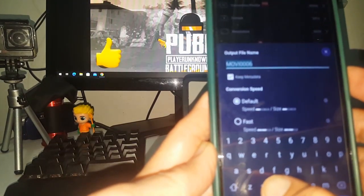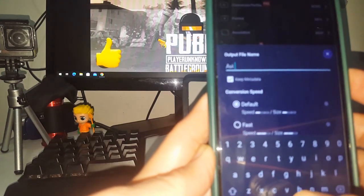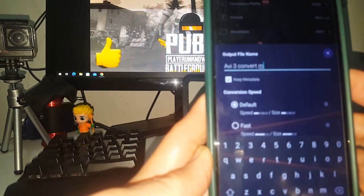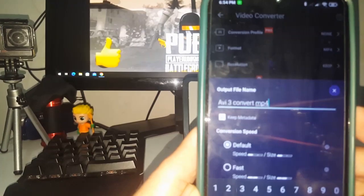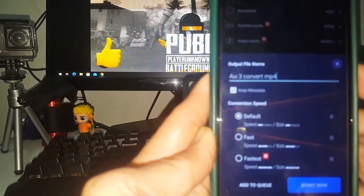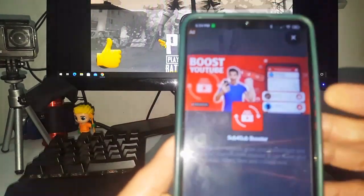Change the name of the file to make sure you know it has been converted from AVI to MP4. Type the title or name of the file so you can remember where to search for it. After finishing the name change, click OK. Double-check that the file name is correct, then click confirm and convert.